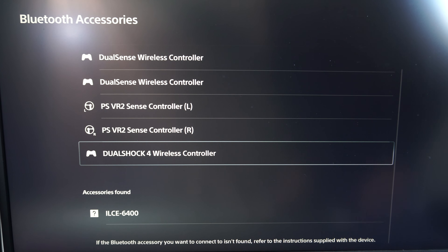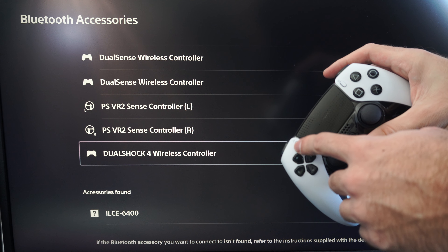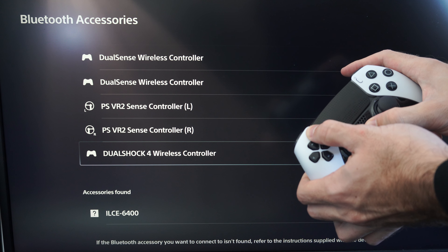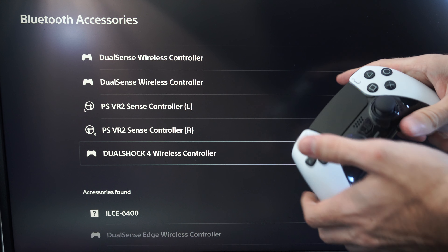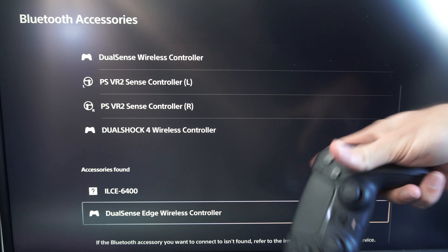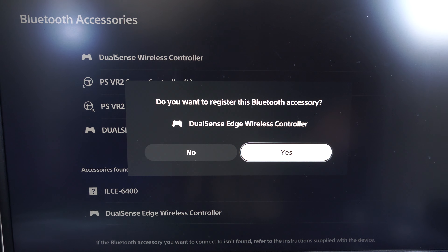If I scroll on down to Accessories, then go to the controller here, press the Share button and the PlayStation button at the same time — that will place the Edge controller into Bluetooth pairing mode. It's blinking. Now use your other controller, go to the Edge controller in the list, select it, and then connect it by going to Yes.